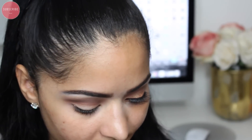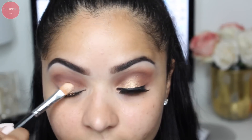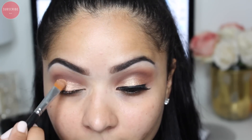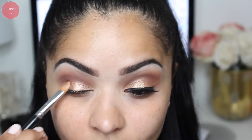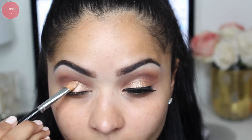Now I'm going to spray some Fix Plus onto my concealer brush and take this beautiful bronzy shade, applying it all over my lid. I absolutely love this shadow so much — if you guys can tell, this is the shadow I probably use the most out of my palette.